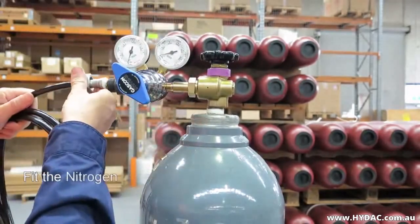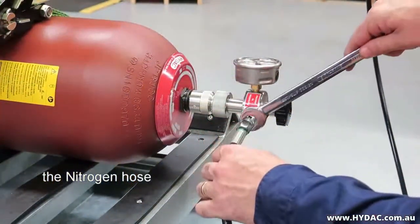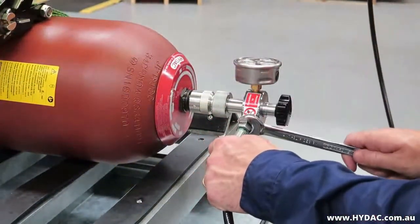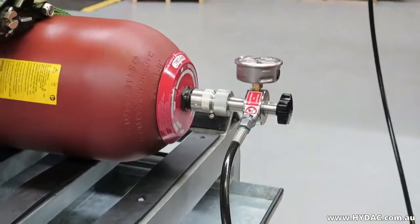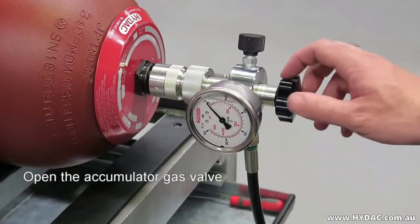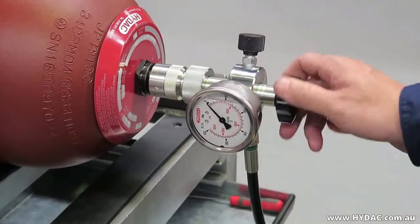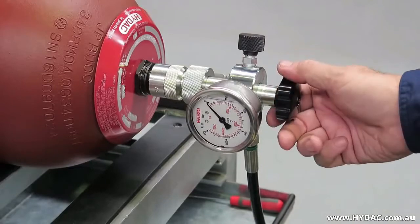Connect the hose in between the regulator and the universal test and charge head. Open the isolation valve of the gas bottle. Slowly turn the main spindle of the charge head clockwise until you feel a resistance to movement. From this point, back the spindle off about one quarter of a turn.